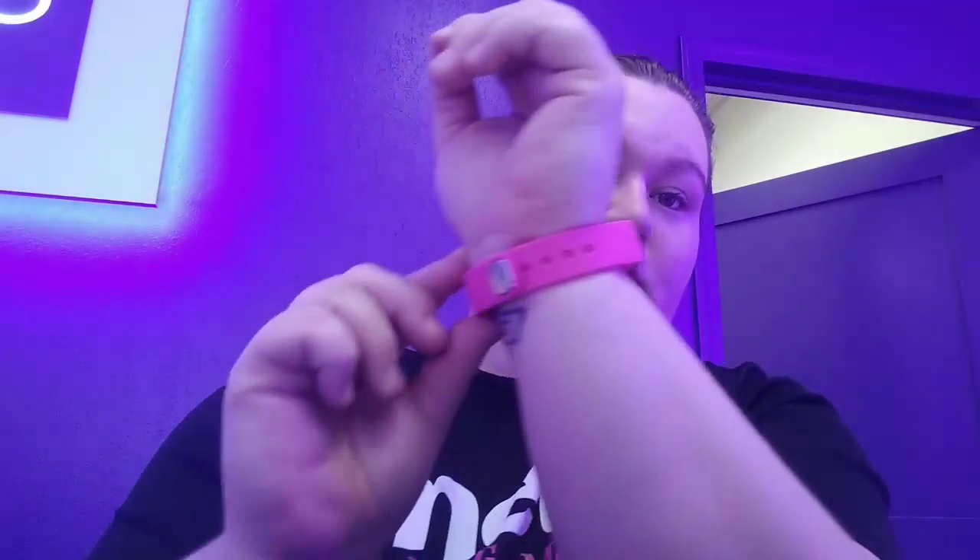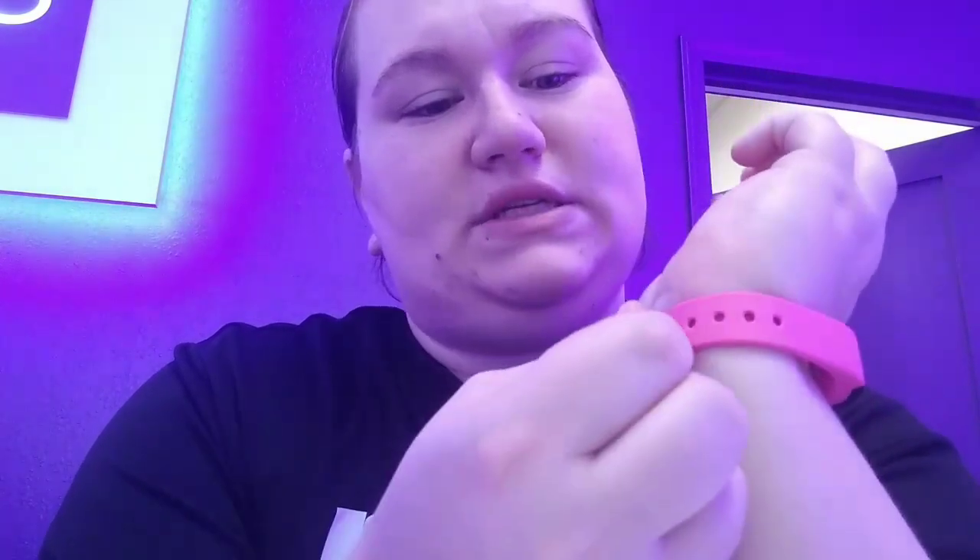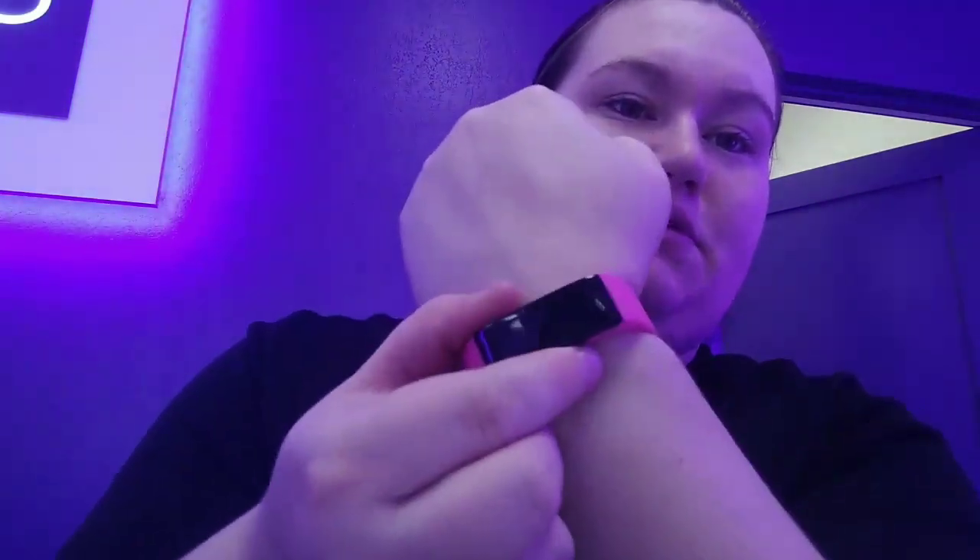It sits pretty comfortably on the wrist. There are different adjustments — it just kind of clips in. There's a little metal pin that you push into whatever setting you want, and it's pretty comfortable. I have it set to display the time this way.